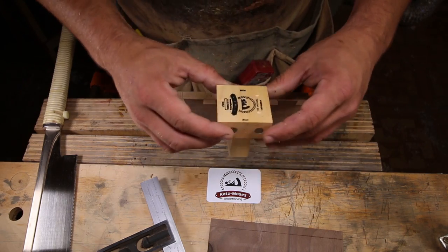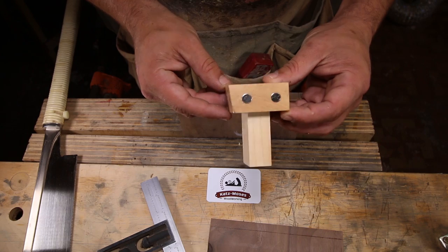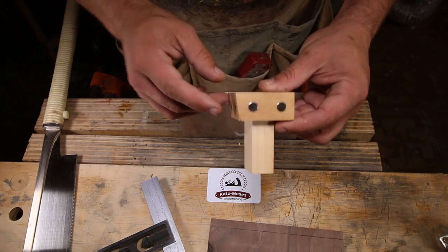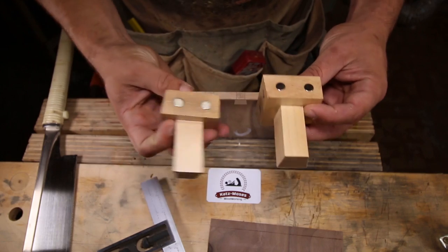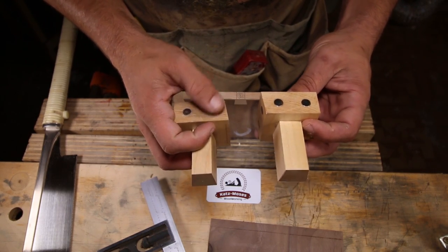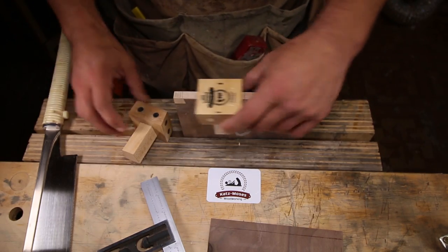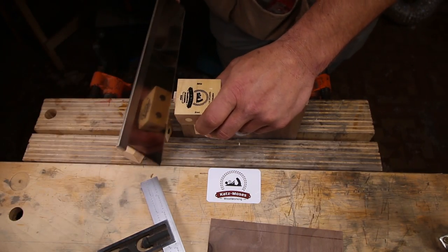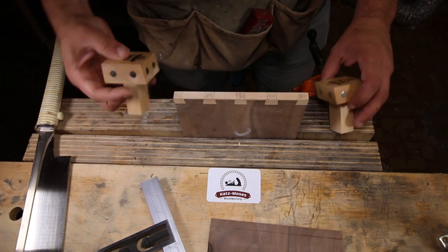I got some feedback on the dovetail jig and people are really happy about it, but one of the things I did to improve it was mount the post on the other side. Originally the post was on the bottom side of the angle, and now I've mounted it on the opposite side. What that does is allow you to cut your half pins without needing support of another board.